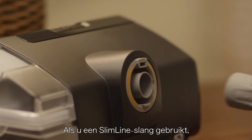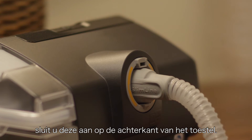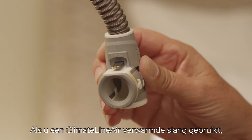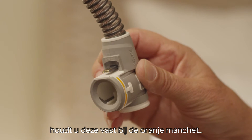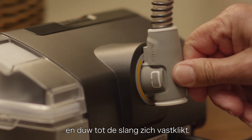If you're using a slimline tube, simply connect it to the back of the device. If you're using a Climate Line Air heated tube, hold it by the orange cuff, line it up with the connector port and push it until it clicks into place.